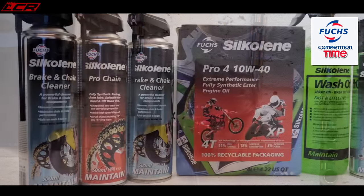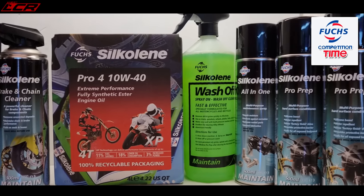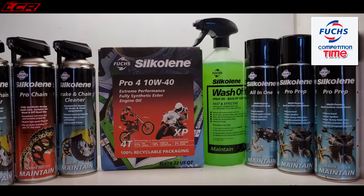Competition time - who are the winners? A quick recap of what they can win: Silkolene Pro Engine Oil 4L, Spray Chain Cleaner, Pro Chain Oil, Brake and Chain Cleaner, and wash-off spray. Now, the total weight loss from the bike was 7.7kg shed - that's everything I've swapped out and replaced with lighter stuff.